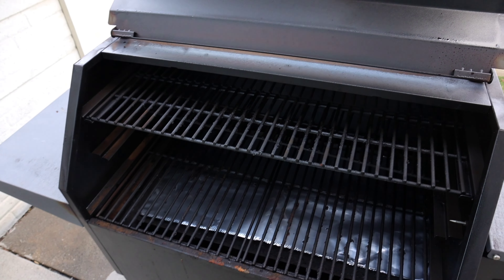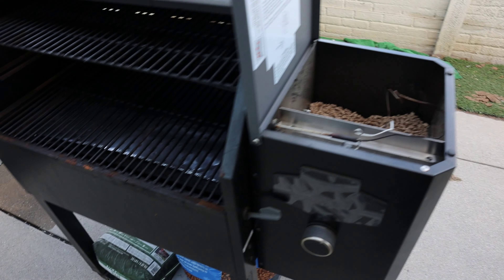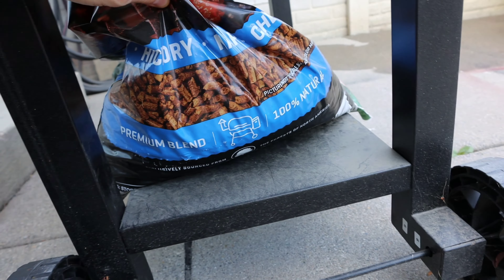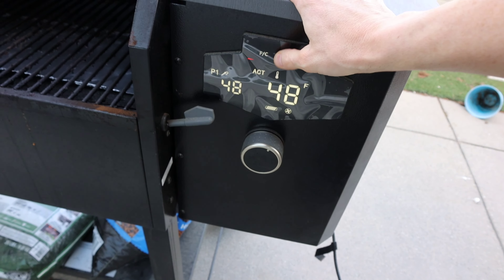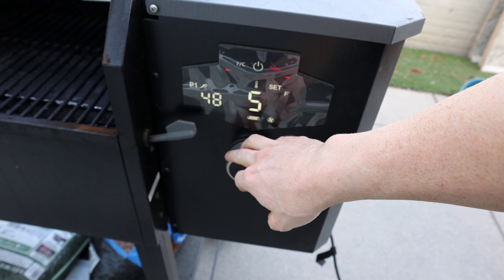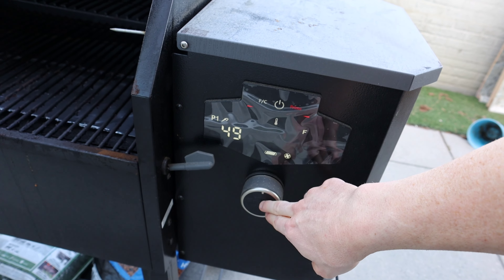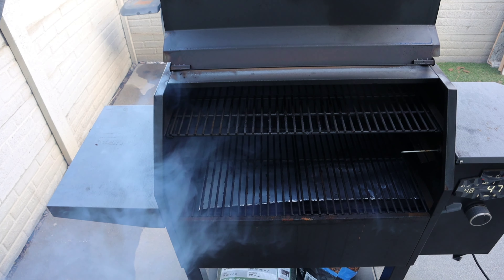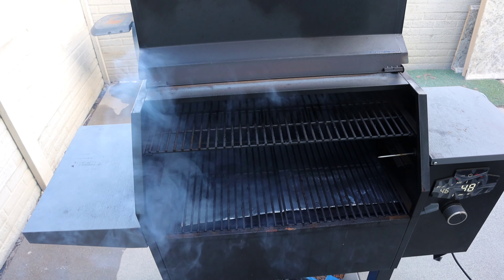We're going to be smoking this on my pellet grill. Make sure that you fill the hopper all the way up because this is going to be a longer cook. Here are the pellets I use — I just get them from Costco. It's a nice blend of a bunch of different kinds, smells amazing, and tastes great. We're going to set this to the smoke setting, which is about 160 degrees, and I'm going to keep that overnight. The idea is to get maximum smoke flavor, and then as the meat reaches the temperature where it'll start to stall, that's where we'll turn it up and finish it off.